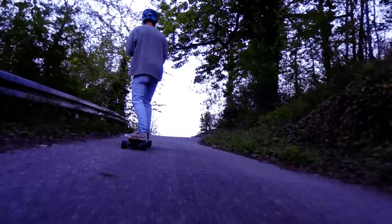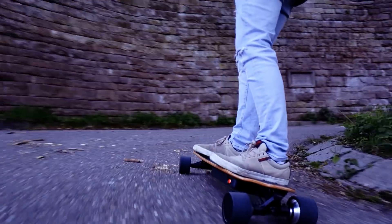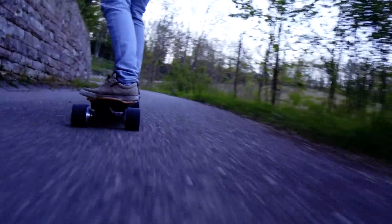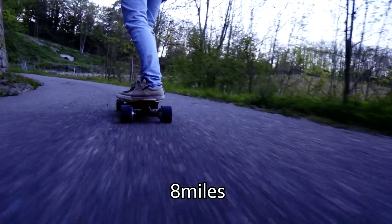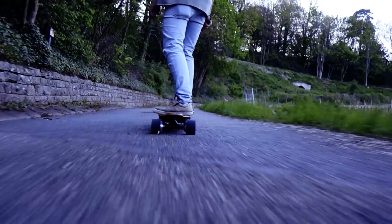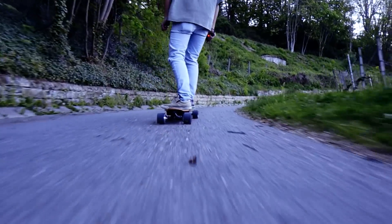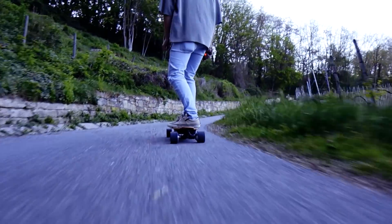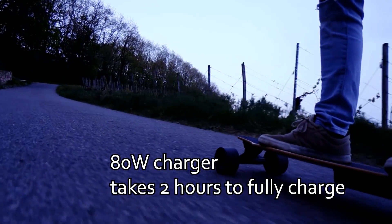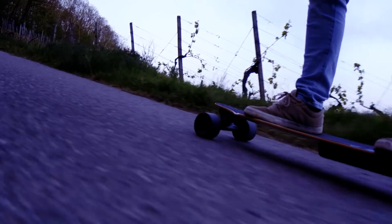Any board will shut off if you overcharge or under-discharge it, but this board warns you before it shuts off. This 10S2P, 4 amp hour, 36 volt battery got me around 13 kilometers of range with an average riding speed of 25 km/h in a very hilly environment — that's around 11 watt-hours per kilometer. At 25 km/h, 13 kilometers was definitely achievable. The battery has a built-in BMS with a bit of balancing, so the board should last you at least a few hundred cycles — I'm guessing around 1000 or even more.